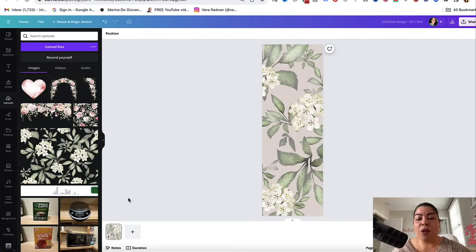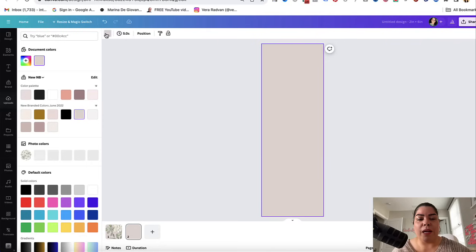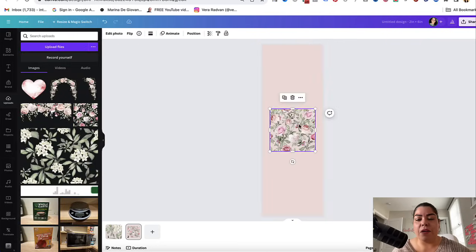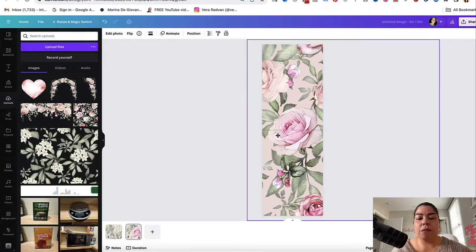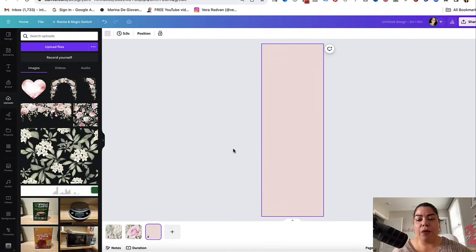I'm going to add a page and change this background to a lighter pink and add this layer here. This is just me showing you the process of how to create it — obviously, you want to be creative and take your time with it. And here we have two bookmarks that are beautiful. I'm going to go ahead and create my last one.